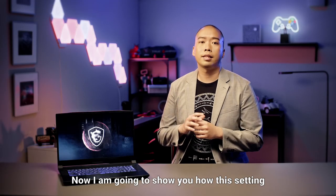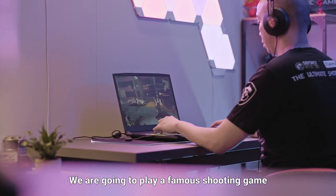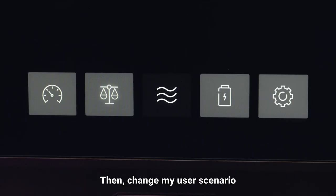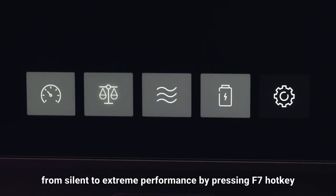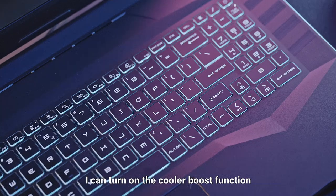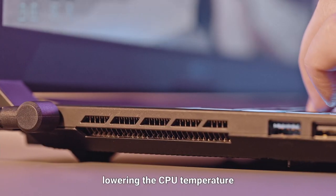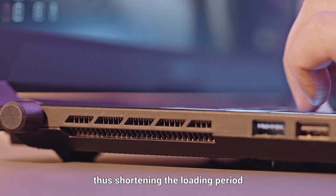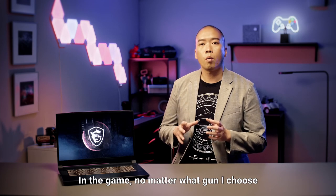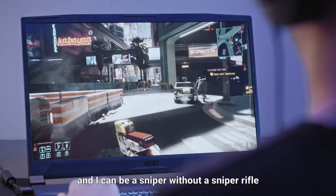Now I'm going to show you how these settings can be applied while you are gaming. We are going to play a famous shooting game, then change my user scenario from silent to extreme performance by pressing the F7 hotkey. While the game is loading, I can turn on the cooler boost function, increasing the fan speed, lowering the CPU temperature, thus shortening the loading period. In the game, no matter what gun I choose, just turn on the crosshair and I can be a sniper without a sniper rifle.